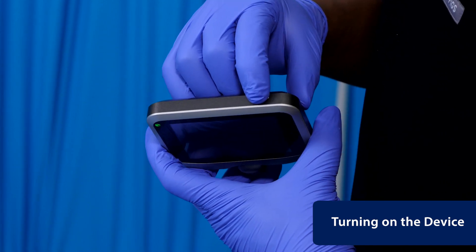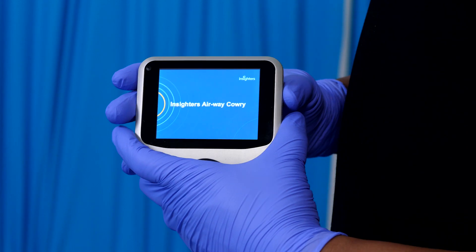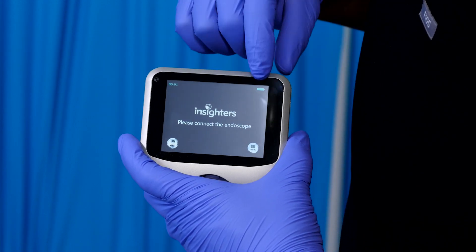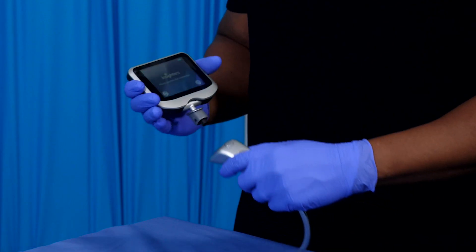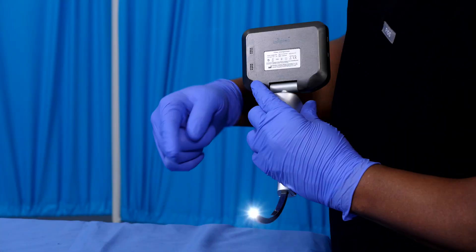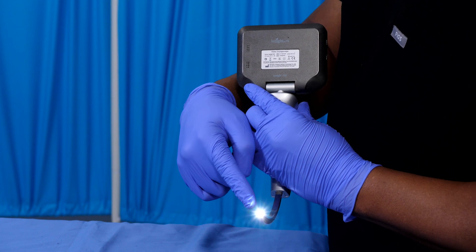Press the power button on the screen to turn on the device. Check that the battery is sufficiently charged. Connect the handle to the screen. The light on the distal end of the handle will light up and the real-time anti-fog system will automatically start.